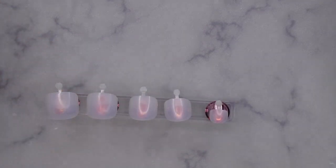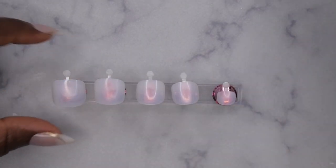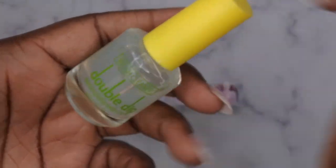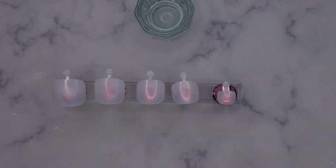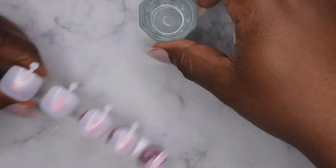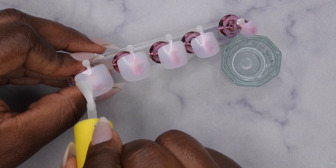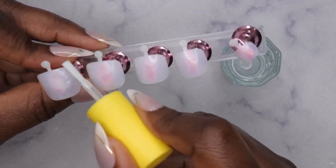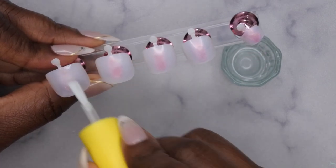The first thing I'll do is go in with some acetone to etch the inside of the nails. I normally use my brush from this brush cleanser, take some acetone in a little dapping dish, and use that to scrub the acetone into each press-on toenail. Once you feel it start to get a little bit sticky, that's how you know it's been properly etched. You'll do that on all of the nails.